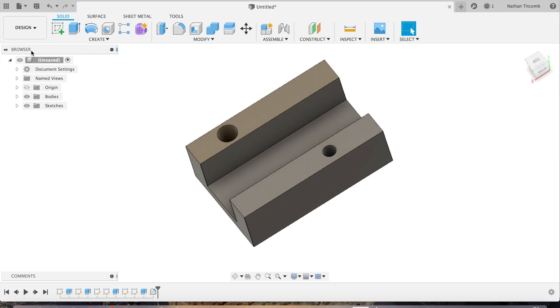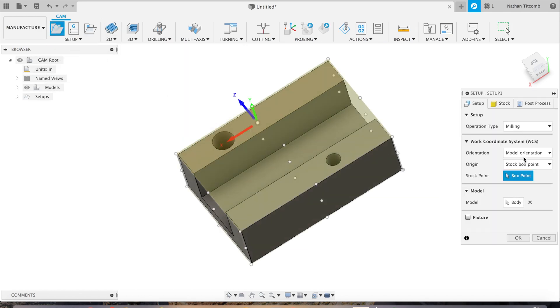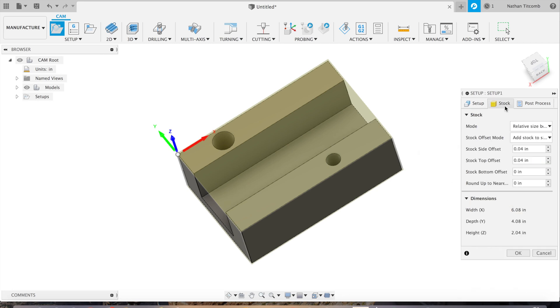Now it's time to manufacture. Let's go to Setup, go to New Setup. Go to selected point, click on one of the corners, click on your Z, click on that line, click on your X, and hit Flip X. Now our X, Y, and Z are all in the right direction. Stock top offset we'll go about 10 thou and about an eighth inch on the sides.